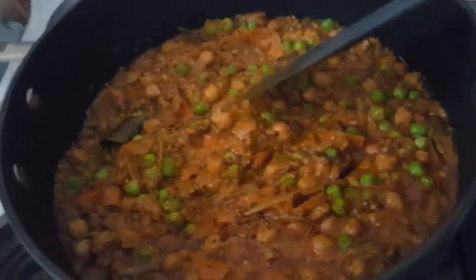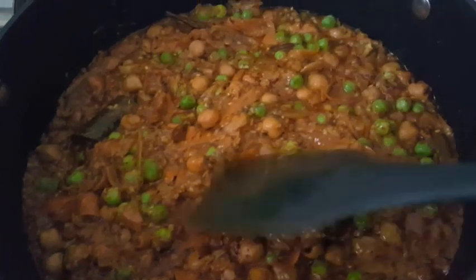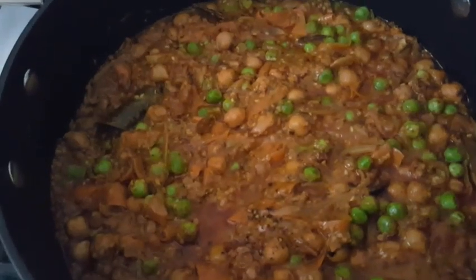I'm just gonna put the lid on and leave this to simmer for about 15 to 20 minutes and then it'll be done.